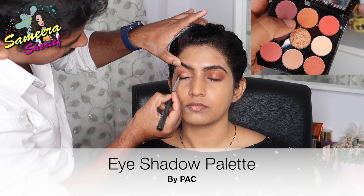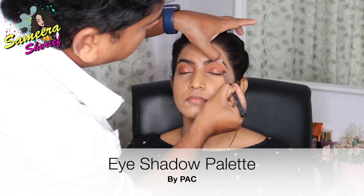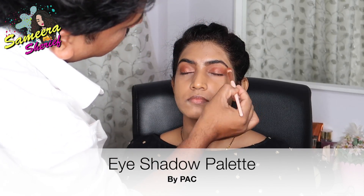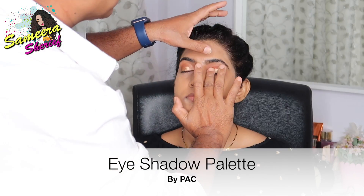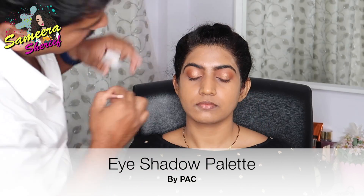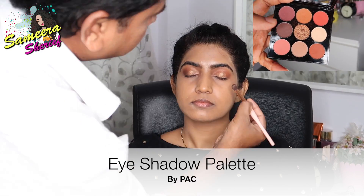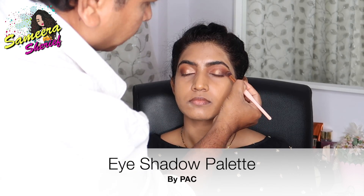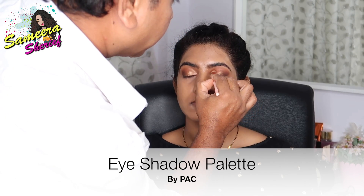Once that's done, he started applying the golden shade onto my eyelid with a flat brush. The golden shade is from the same PAC palette. Then using the same transition shade, he started blending the golden and transition shades together. With his finger, he took the same golden shade and started dabbing it on the centers of my eyelids to give a nice glowy highlight. He blended again with the transition shade, then using a flat brush with the brown shade, he focused on the outer corners for an ombre look. He blended the brown and transition shades together so everything looks even.